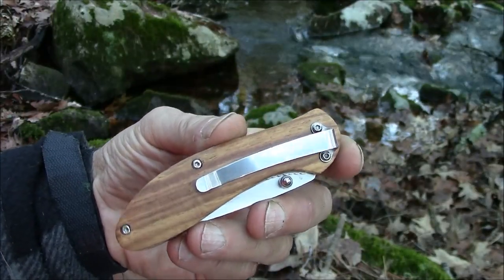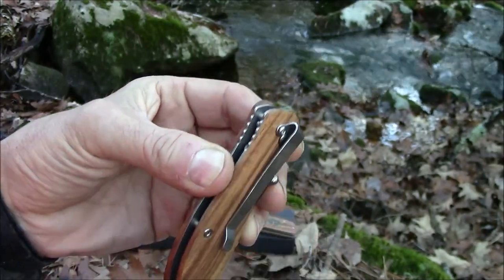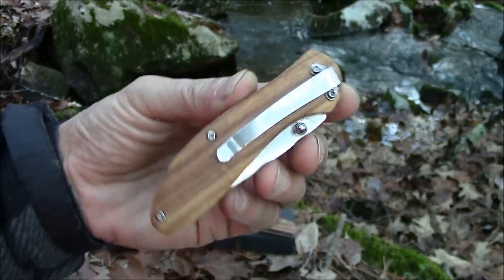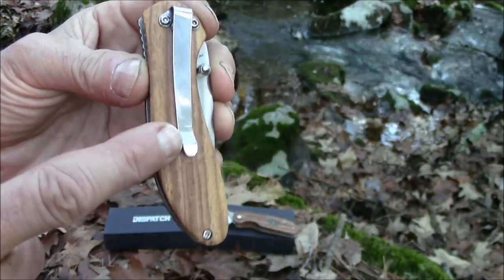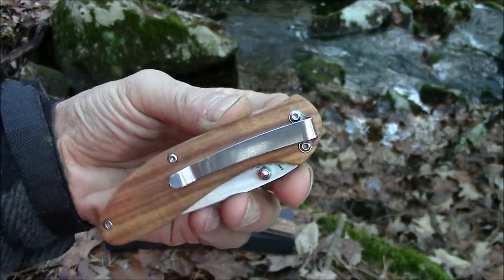All the hardware looks like stainless, and I like the pocket clip. It's a deep carry pocket clip, I would call it, because once that's clipped to the side of your pocket, it's very deep down inside your pocket.